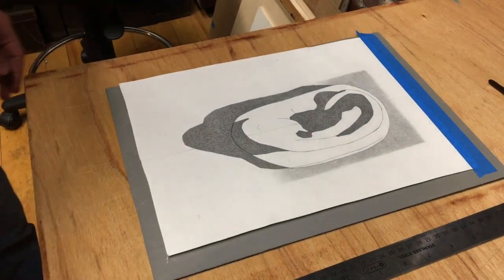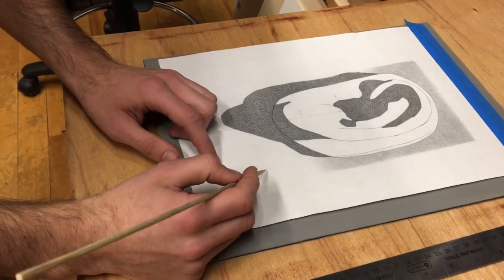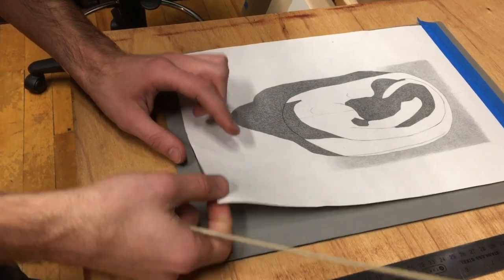Before I get started on my actual drawing, I want to take my skewer and test out a little section to make sure the paint is transferring, so I'm just going to do a couple little lines here. Looks like they show up pretty well, so I'm going to go ahead and get started on my main piece.